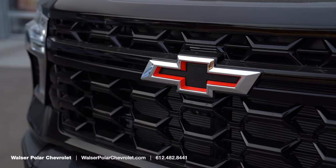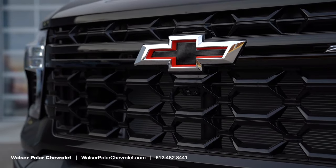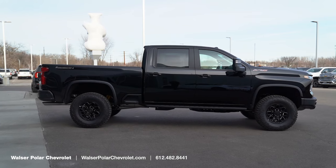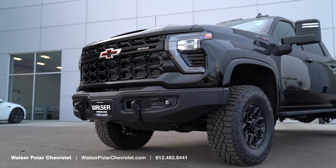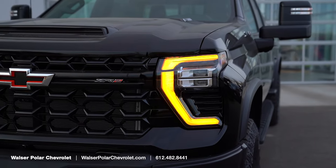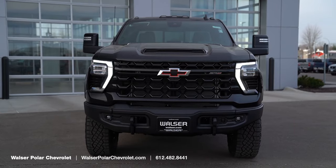You're going to notice the blacked-out bow tie up front for the Chevy logo, with the front-facing camera since it does have the 360-view camera. That makes it very easy to park, and since the hood height is so high it can make it a lot easier to see what's going on out front. This one also gets the blacked-out grille and these really cool C-shaped design headlights — when you unlock the vehicle the LEDs kind of dance inside the headlight and it looks killer especially at night.